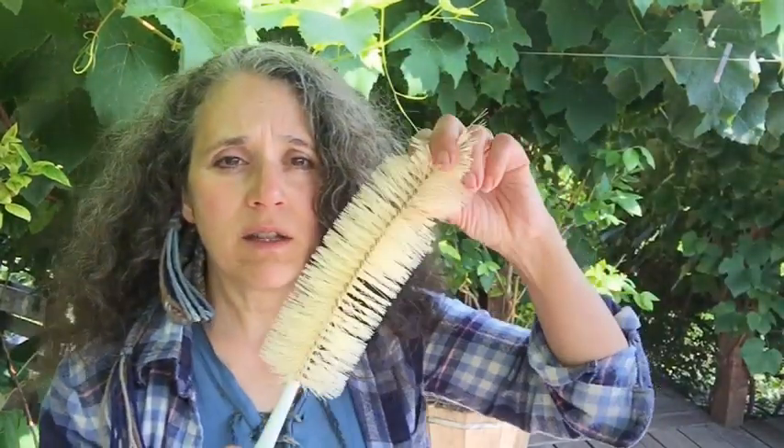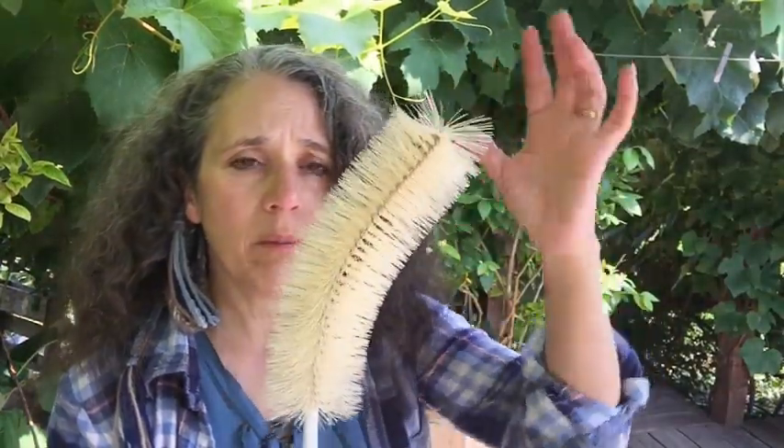There's another bottle I forgot about — the more square-shaped avocado oil bottles. Those are the ones I used to put the homemade wine in after I've got it all finished. Because they had oil in them, you want to use a lot of hot water and dish soap to make sure you're getting all that oil out, and then of course use the bottle brush to really scrub it.